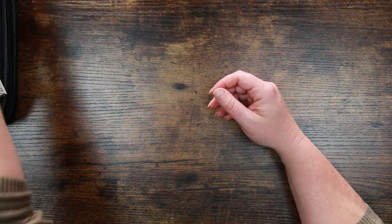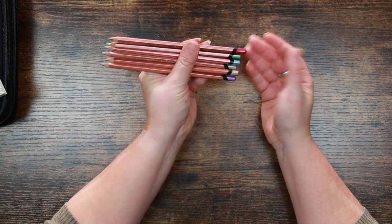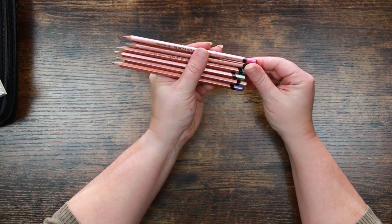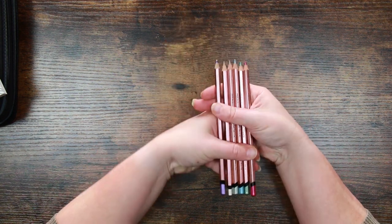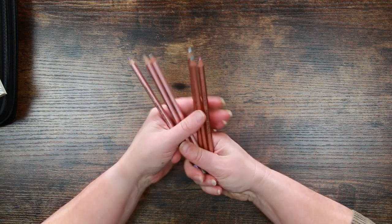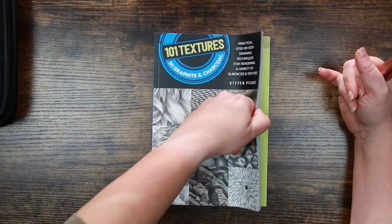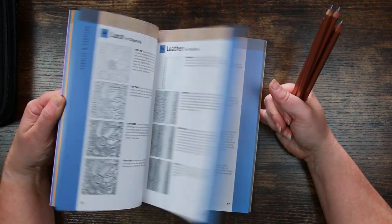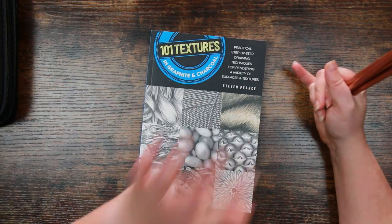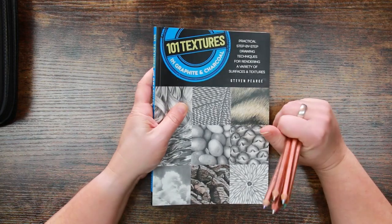The other interesting things I have are a set of six Derwent metallic coloured pencils. These came in a scrawler box quite some time ago. I really liked them but I went and bought the bigger set for myself, so other than the scrawler challenge these are actually unused — they're lovely on black paper and really good for Christmas cards. I also have a copy of 101 Textures in Graphite and Charcoal, which is absolutely indispensable for learning about texture, and this also applies to coloured pencil.